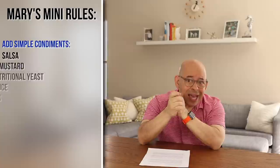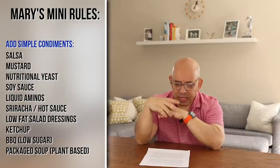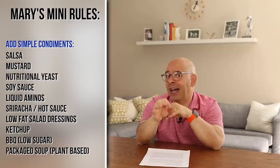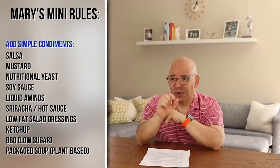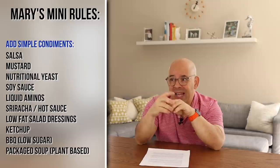Rule number five: you can add some simple condiments. You can do salsa, mustard, nutritional yeast, soy sauce, liquid aminos, sriracha, hot sauce — anything that doesn't have a lot of calories. You can add additional flavor with salt and pepper, unless you're having a problem with salt. Low-fat salad dressings are fine. Barbecue sauce is fine, but be careful of the sugar — if it's high-sugar, avoid it or use just a little bit. You can also pour McDougall's packaged soups over your starch; they're really low in calories and have no fat.